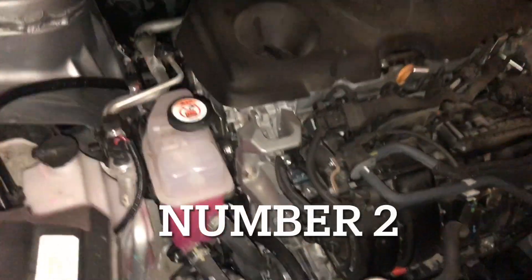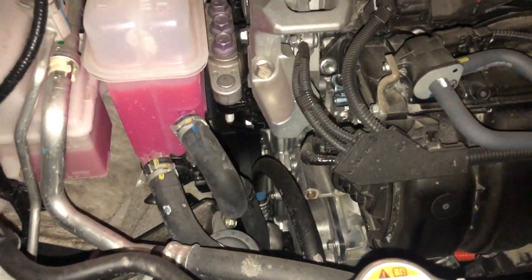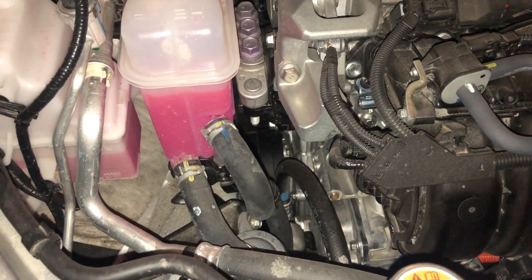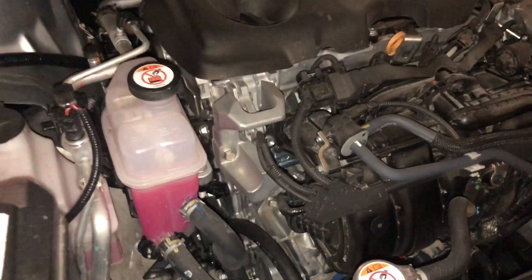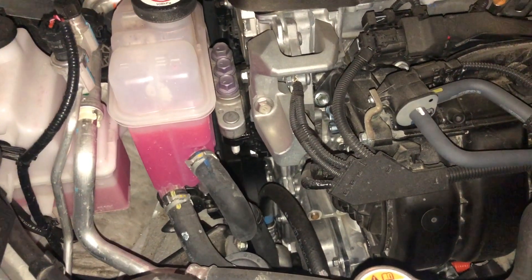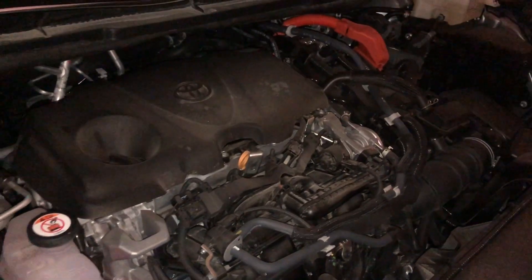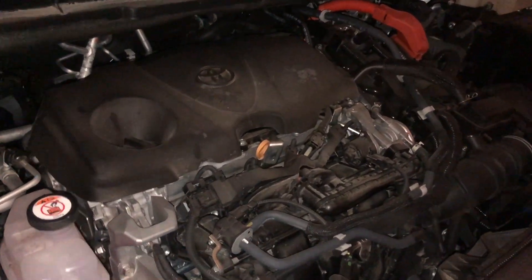Number two: there are no drive belts that you need to change on this Sienna. There is no drive belt directly into the AC compressor — that's electric. There is no drive belt for the water pump, and there is nothing for the oil pump. Everything is electric here, so that will save you on maintenance and hopefully fewer breakdowns.